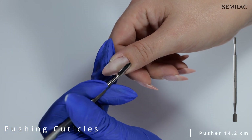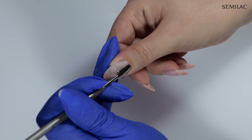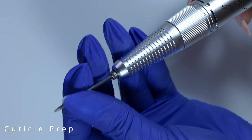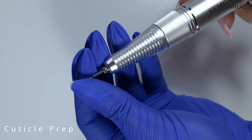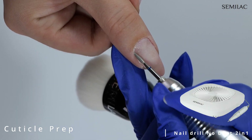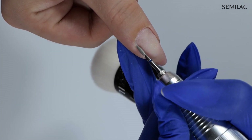Now using the pusher to gently push cuticles back to prepare them for work with the nail drill. I am using my favorite flame drill bit 012, working first forwards in gentle movements, applying minimal pressure to avoid any nail damage or over filing.